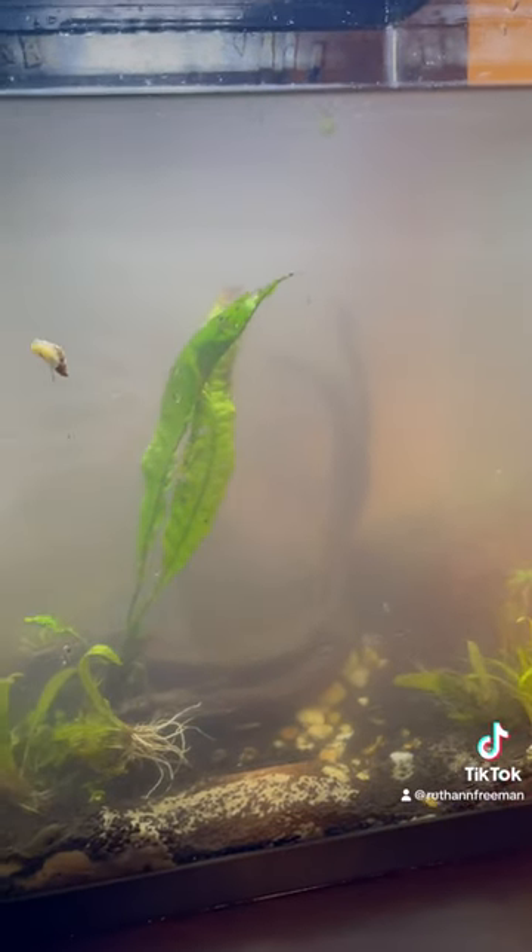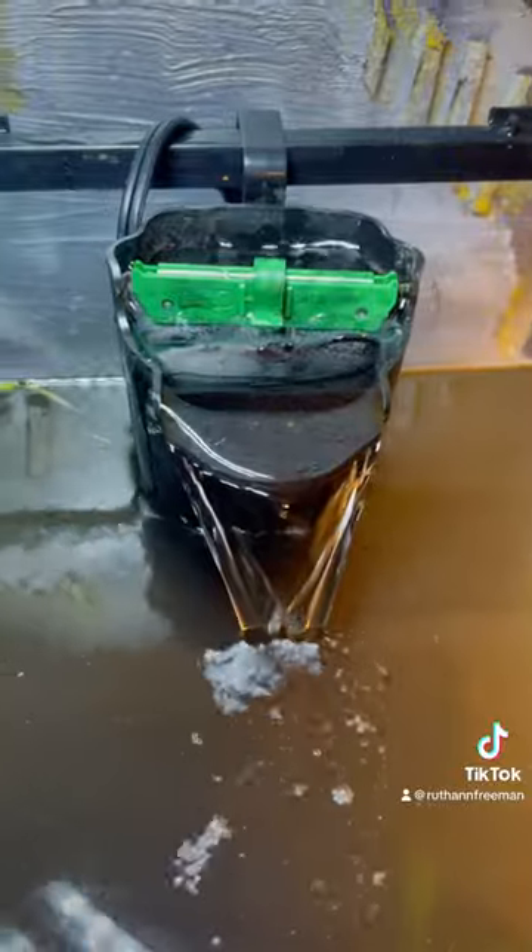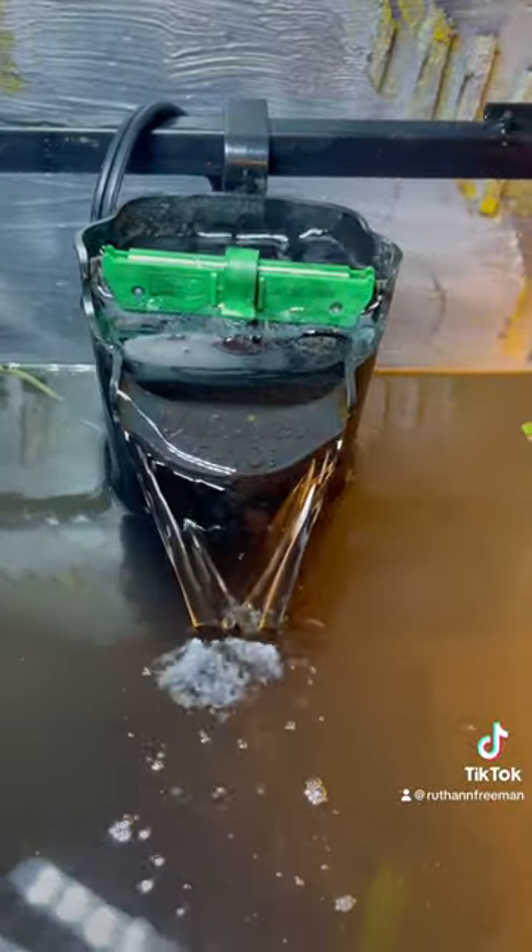When I got the tank filled, the driftwood actually floated up, destroying most of my hard work. At this point I'm going to have to run the filter and then fix it.